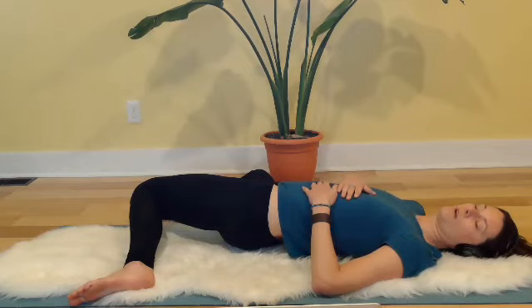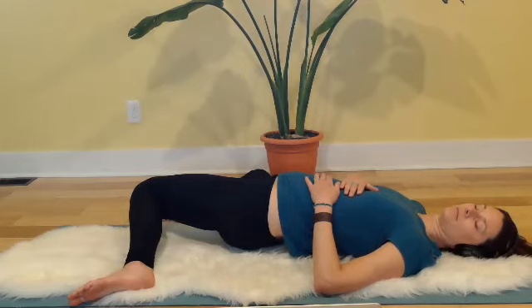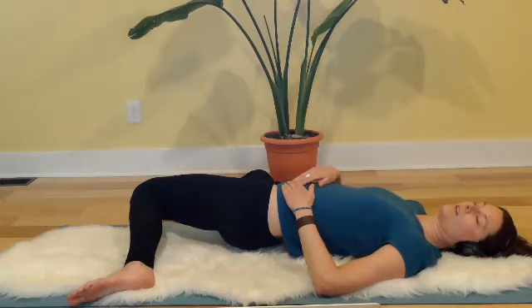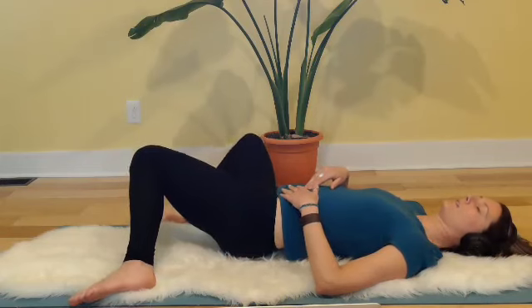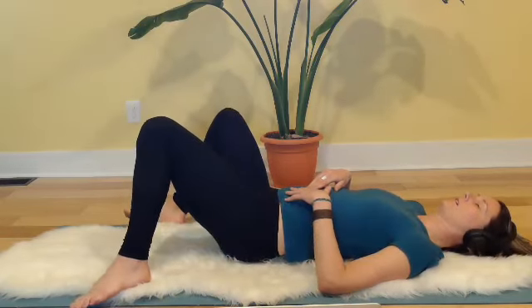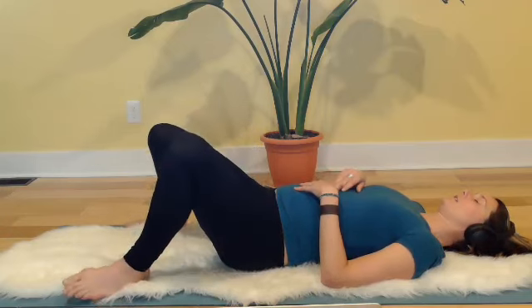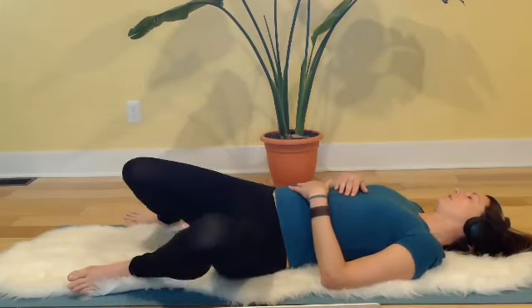Take one more big full round of breath. Fully exhale. With a little abdominal strength, inhale and draw the nose and the knees back up to center. Then exhale, let the knees fall to the left, let the head fall to the right.